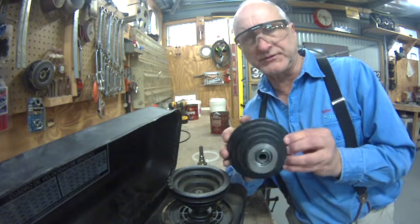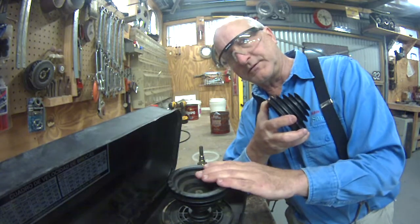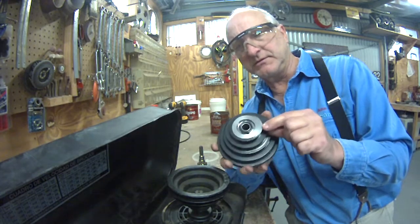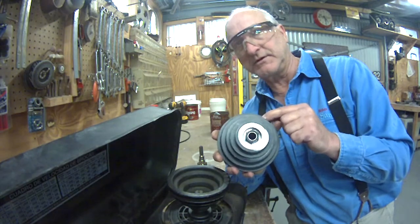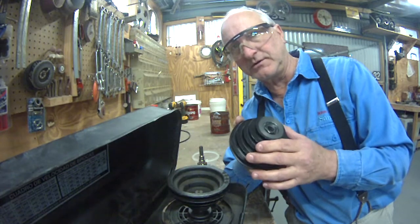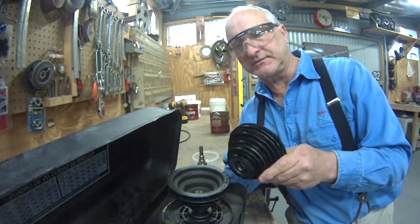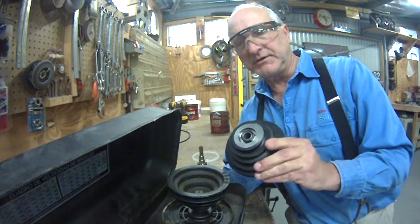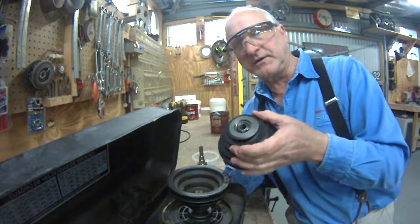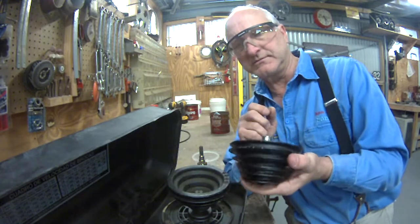The bottom three shivs were good on this pulley, and as it turned out, the pulley they shipped me — even though it wasn't identical to this motor pulley — the top two shivs on that pulley were identical to the ones I had to replace on the original. So I found a machinist, which isn't that easy in this day and age for small jobs like this. He was kind of pricey, but he did a good job. He was able to machine down and cut off the original two shivs, and then graft on the top of that other pulley.